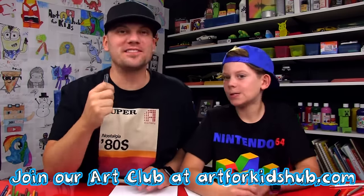All right, we hope you're gonna follow along with us. If we go too fast, you can always pause the video. And you don't have to use a sharpie if you don't want to, but we love using sharpies.